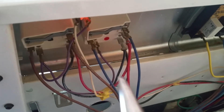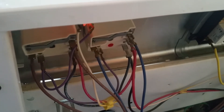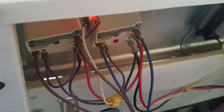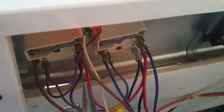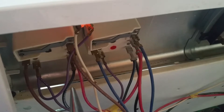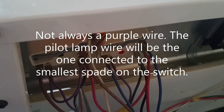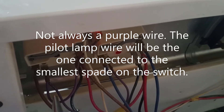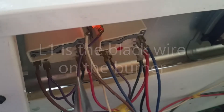Each burner switch has a purple wire going to it — right there. And when you turn the burner switch on, there is continuity between that purple wire and L1, which is one of the lines coming into the range. That's normal. But it's not normal if you have continuity between the purple wire on the burner switch and L1 when the burner is turned off. So one of these burner switches has continuity — probably low ohms — from that spade to this spade.